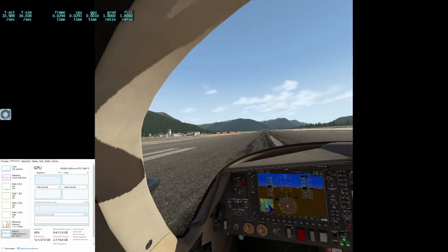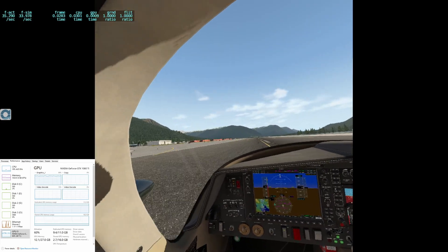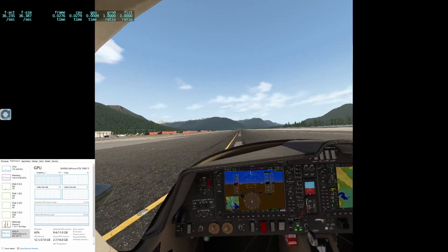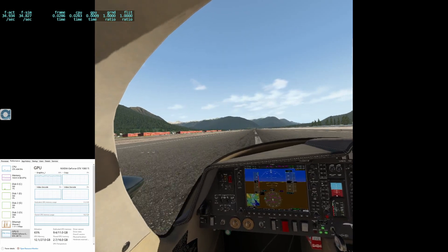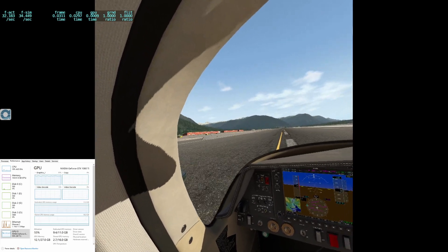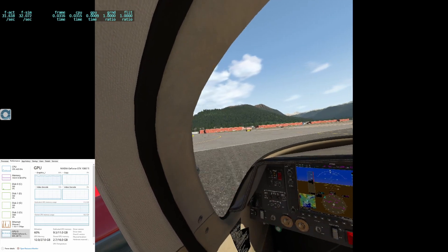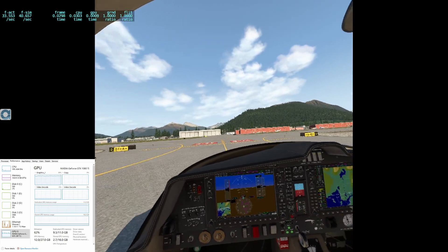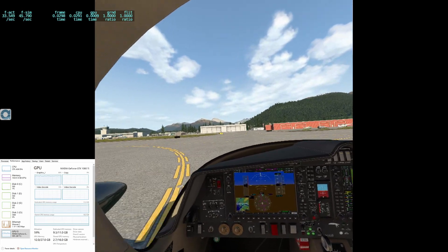Alright, getting the brakes on. There's a little dip. We'll go park over here in GA transient parking. A little bit of stuttering as buildings come in on the ground.